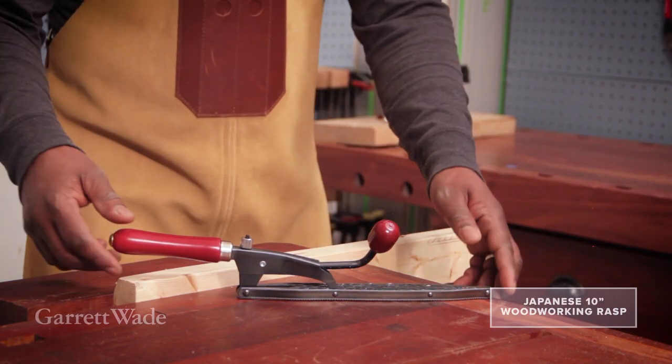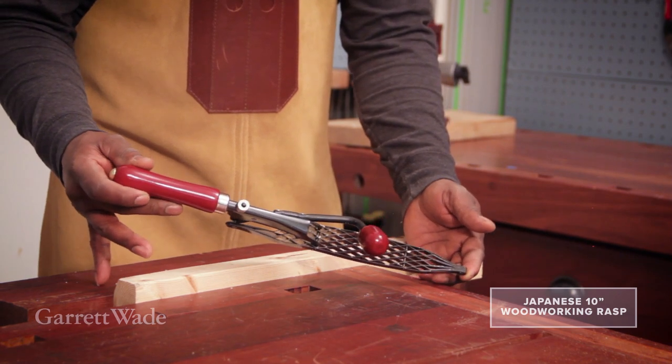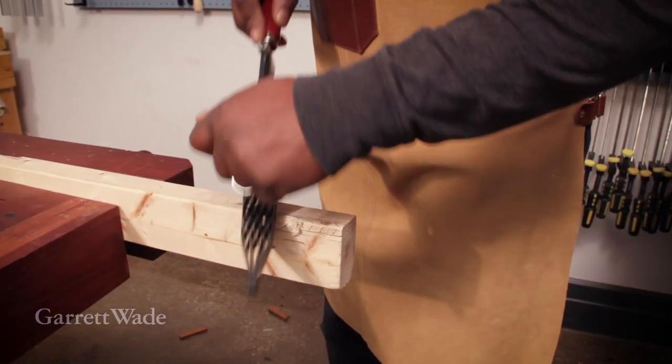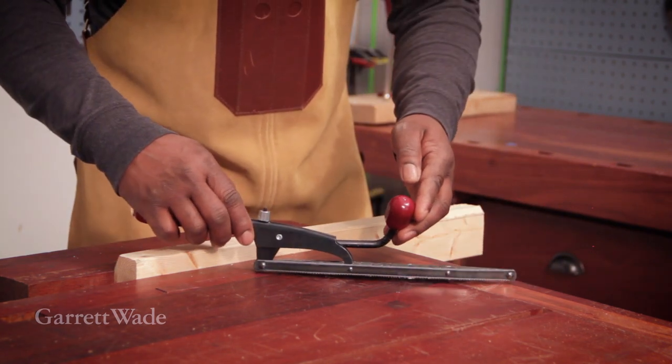This is a double-sided hand rasp that just eats through wood. It has two nicely positioned handles for great control. One face is really rough and aggressive — that's the face I'm starting on here. You can see how fast it cuts through the wood.